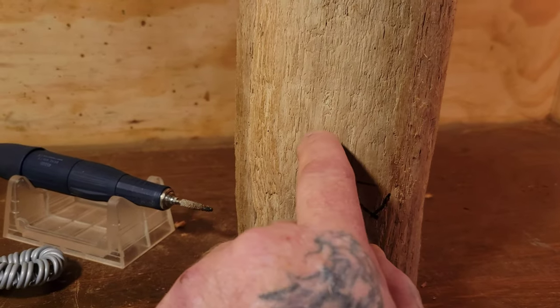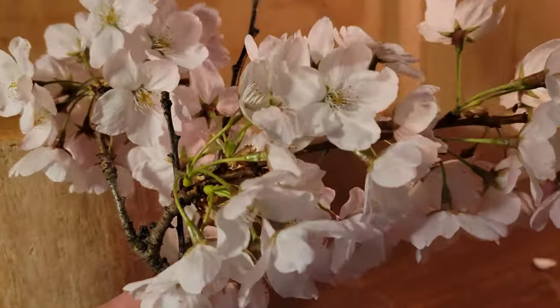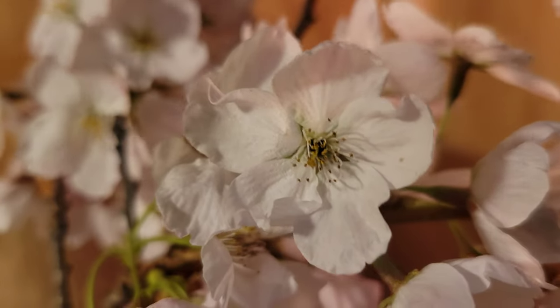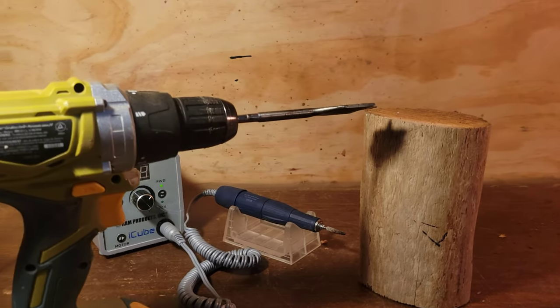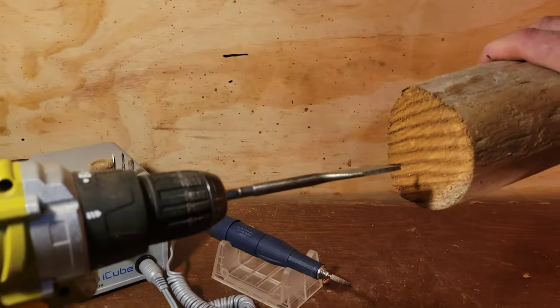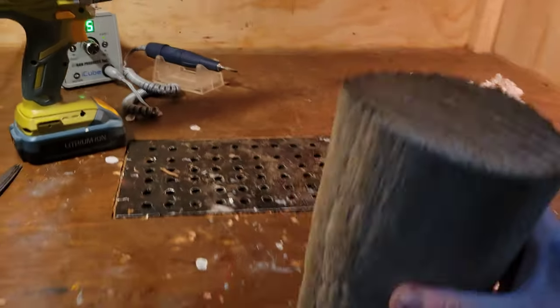I'm going to figure out whether to do a simple flower. I'll say right now — my cherry blossoms always end up looking like dogwoods. There are five petals on each cherry blossom, so we'll call this a cherry blossom video but it'll probably end up looking like a dogwood. As Rex mentioned in his video, if you're holding the piece in one hand and the drill in the other, there's a good chance the piece could fly out, so I'm going to clamp it between my feet on the floor.